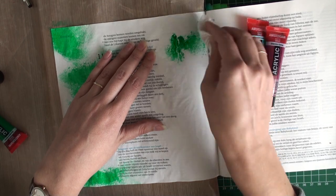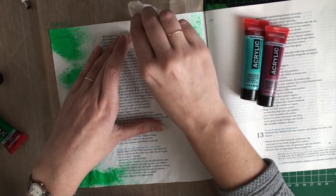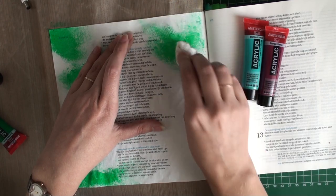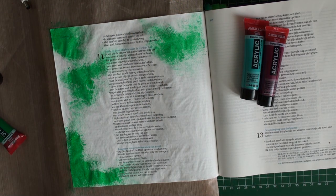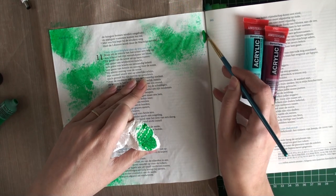I chose a couple of colors that would match the paper pieces I'm going to use. If you're looking for some inspiration for the colors you want to use, you could always take a look at the products — there's often a color combination that matches, so you don't have to do the thinking yourself.